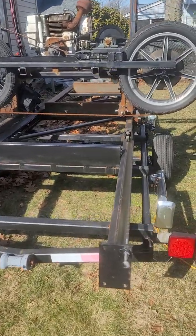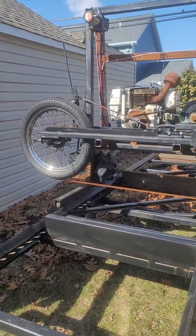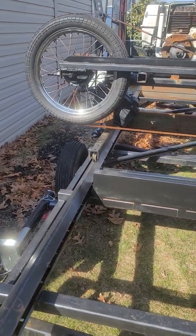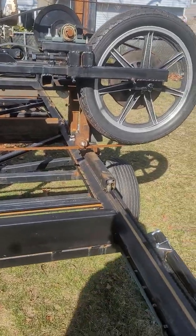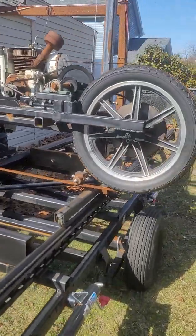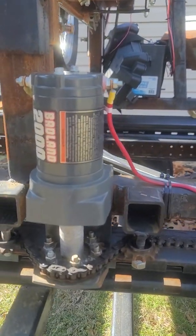Somebody had asked to demonstrate my power feed on the sawmill. You'll have to excuse me — it's been sitting outside throughout the winter and it's starting to get some rust on it. Things happen during the winter and you're not able to get to certain projects. Somebody had asked to see my setup on my power feed, so I figured I'd take you through it a little bit.